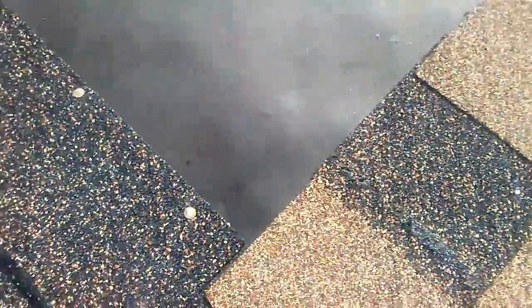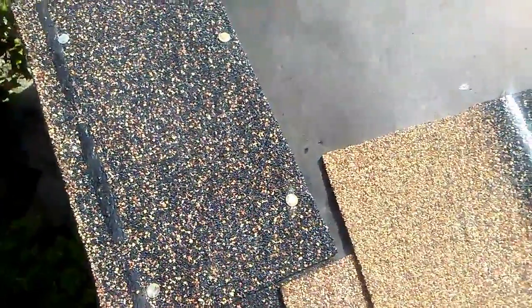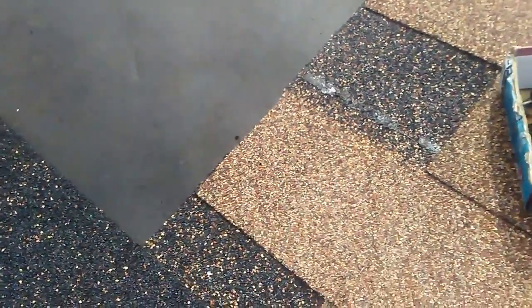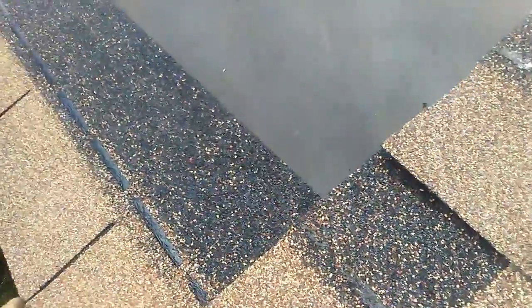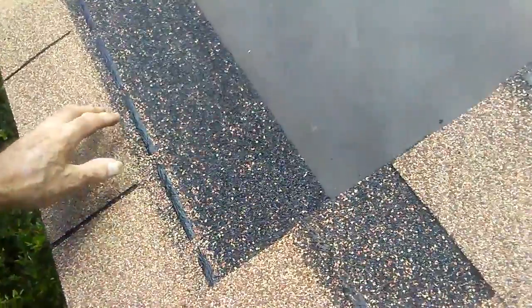Now we put a shingle on there and line that up. Start nailing it, make sure it's even, and we nail it in place. Then we continue on with the shingling.